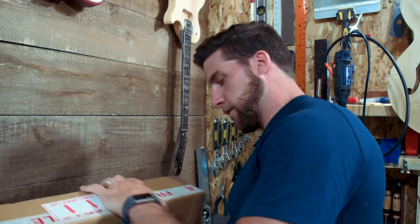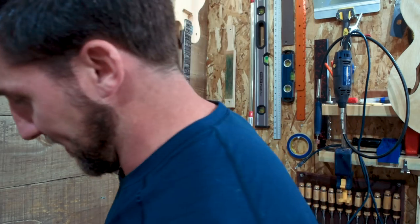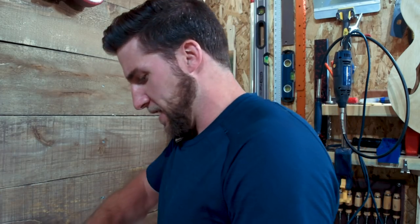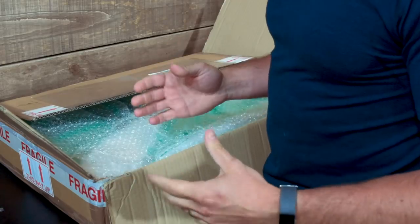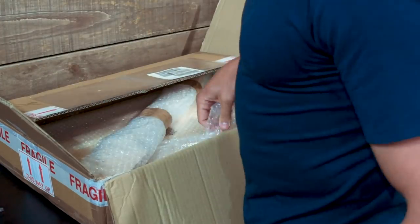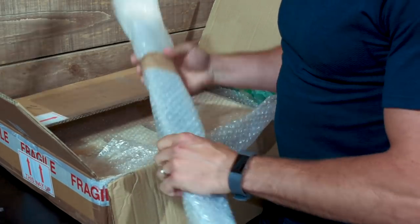Now, this better not be anything like when I tried to open up that guitar kit that Dan from Guns and Guitars redid and sent to me to paint — because that was ridiculous. I'm sure this will be well packaged, but if I have to take a saw to the packing material I'm going to be annoyed. There's paper everywhere. I should probably move the camera so you can see what I'm doing. The one problem with this garage setup is I don't have a proper table.